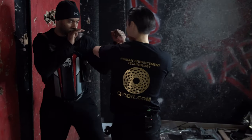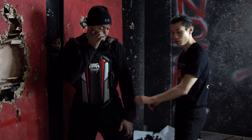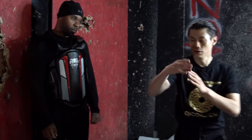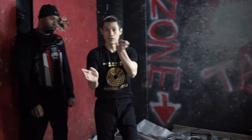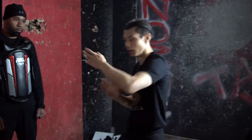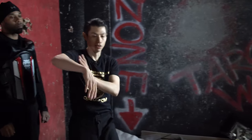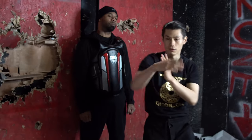You can practice both sides: bong sao wu sao, step, low palm — and then do it the other way. So you do both sides: bong sao wu sao, tan, low palm, bong sao wu sao, tan, low palm. This isn't in the form, but since we're practicing this without a Wing Chun dummy, this is a good way to practice both ways.